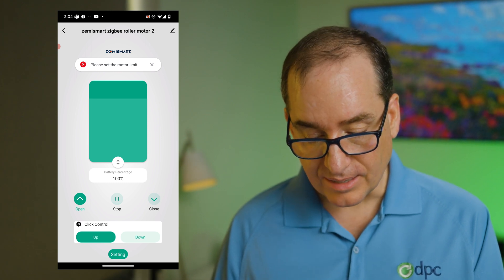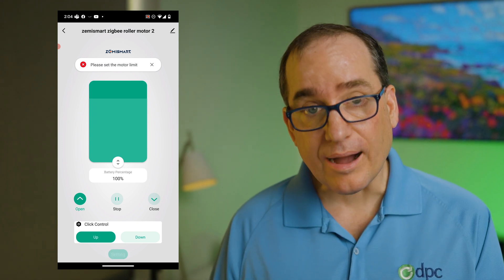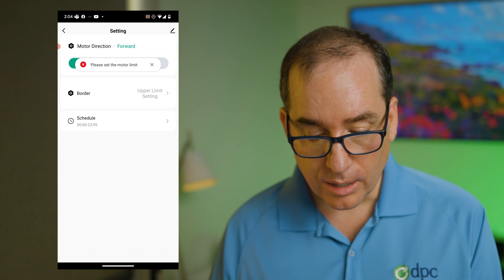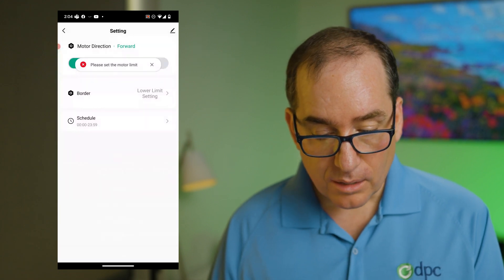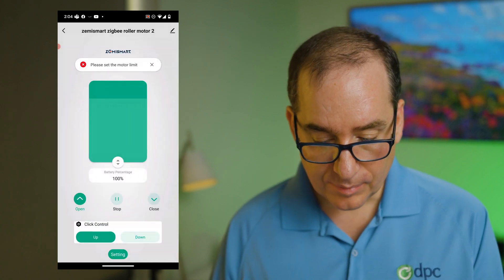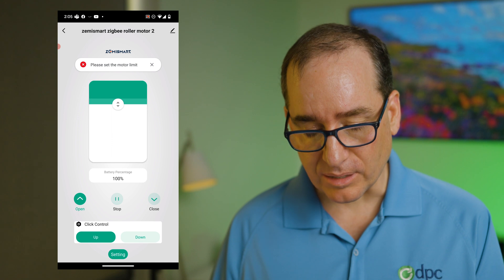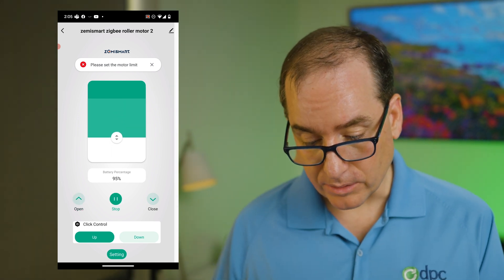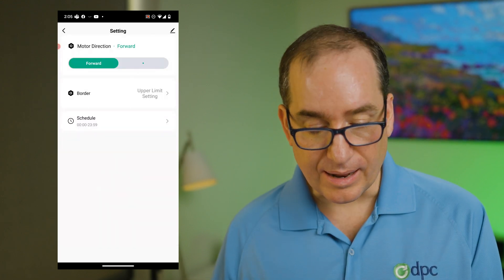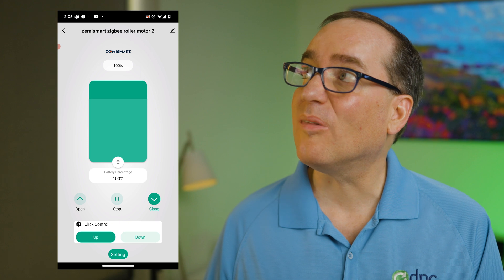Once you've got that set, you need to set the motor limits — basically what's the top and the bottom of the unit. I've got this first unit all the way down, so I'm going to set the lower limit. I go to settings, then border, and set lower limit — it beeps to acknowledge. Then I raise the blinds all the way to the top and set the upper limit. Now I can just push open and close and it will do it all the way automatically.